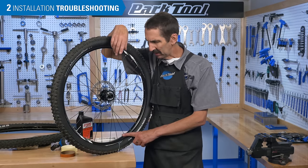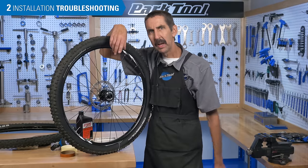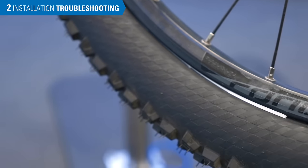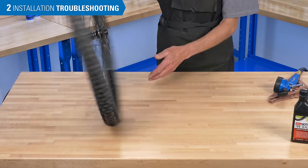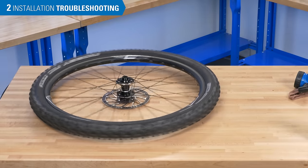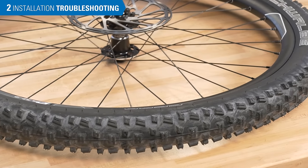Getting a good seal on the tubeless conversion can take time, so don't expect to ride immediately. Check the tire in a few hours and see if it is properly sealed. If it's leaking, add more air and continue to spin it to move the fluid around the interior. It can take some time, even days, for the tire to fully set up.